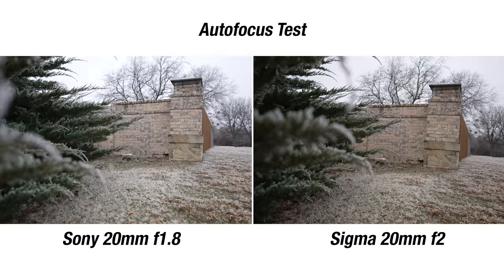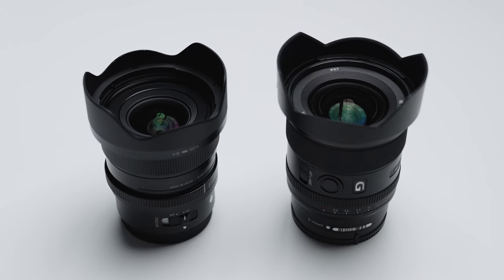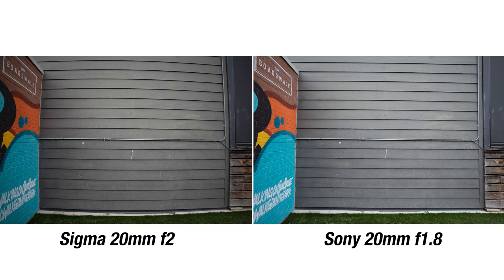That was a sequence shot with both lenses on the Sony Alpha 7 IV. We've got the Sigma 20mm f/2 and the Sony 20mm f/1.8. While both lenses perform great on their own, when comparing video footage and photos side by side, the Sony lens tended to outperform the Sigma lens almost 100% of the time.